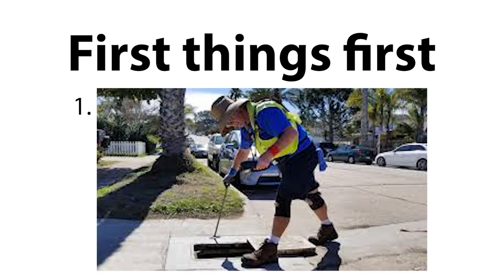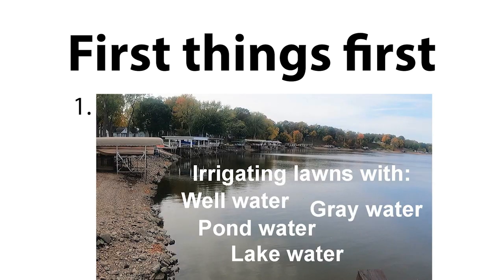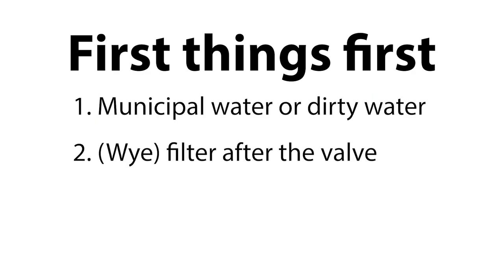Before we get started I need to preface a few things. First, we must assume that you're either on municipal water or that you have a filtration device before your irrigation valves. If not, please watch the video about dirty water sources. Next, regardless of whether you have a clean or dirty water source, be sure you have a filter installed between your sprinkler valve and the drip tubing.